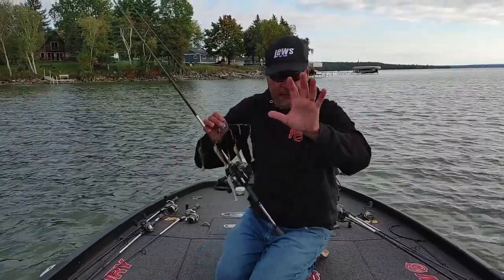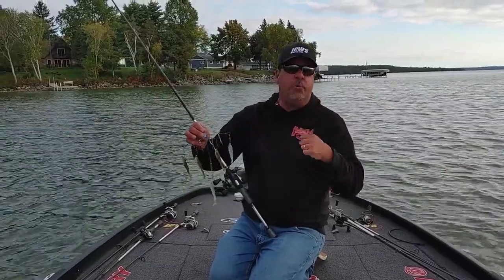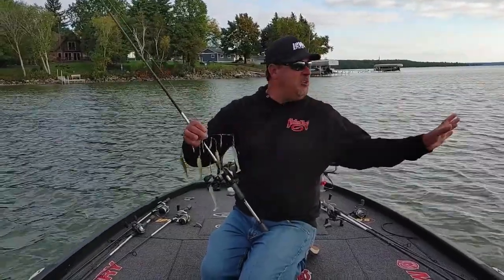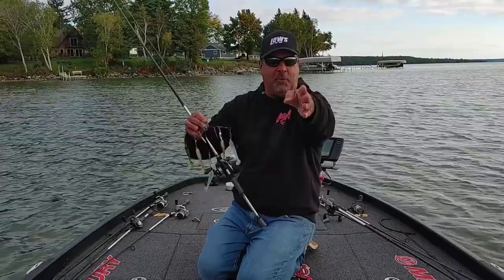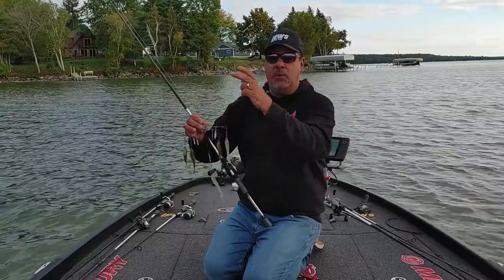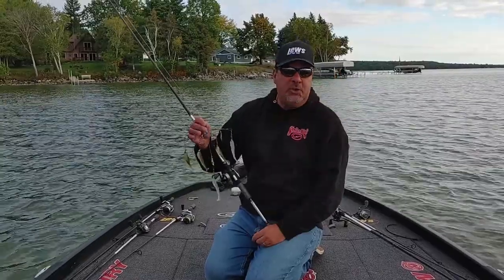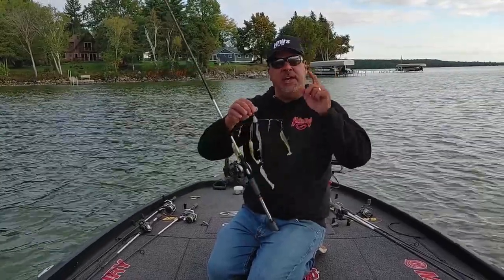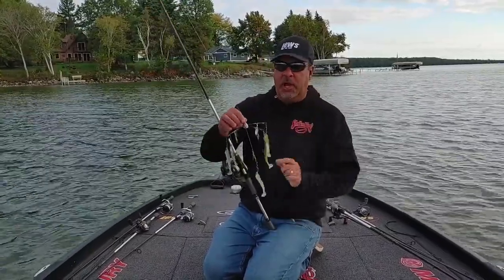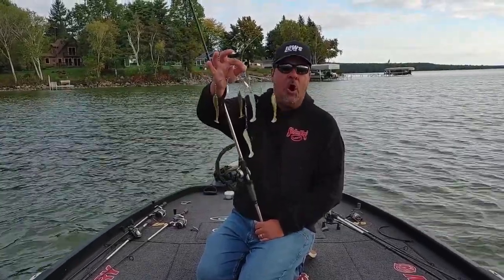A lot of people think of an umbrella rig as a really deep water, cold water technique. There is nothing better than the flat we're sitting on right now. I actually taped a show on this point, throwing it out just like a spinnerbait, burning it as fast as you can and seeing giant 22-inch smallmouth hit that thing. If you ever come up north, don't limit yourself to fishing out deep with an umbrella rig — don't be scared to get really shallow and burn it. Strike King Umbrella Rig Home Wrecker.